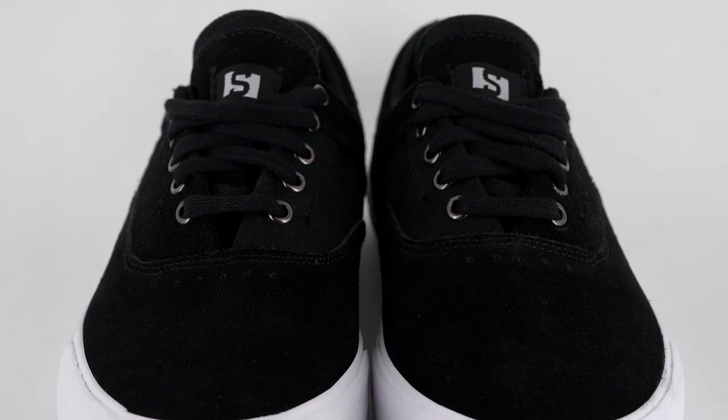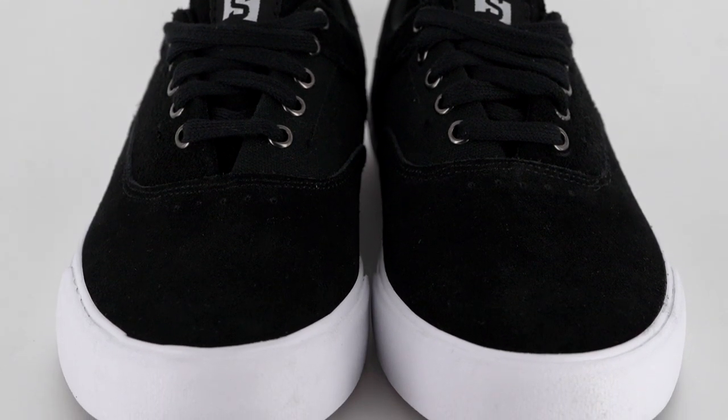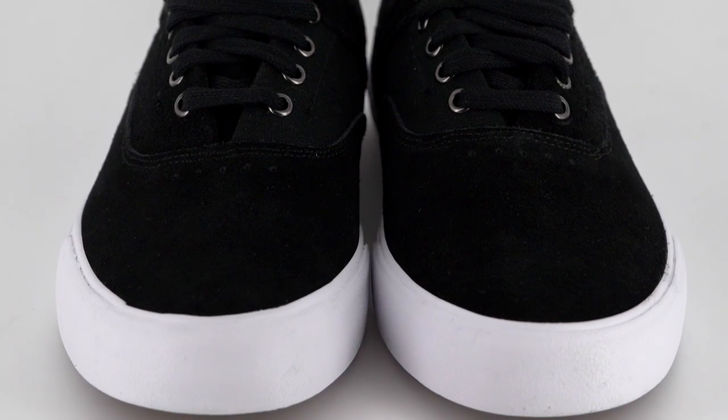I tried the shoe on and it does feel a little long in the toe, but not so much that I would recommend going down a half size. So I would just get your regular size in this shoe.